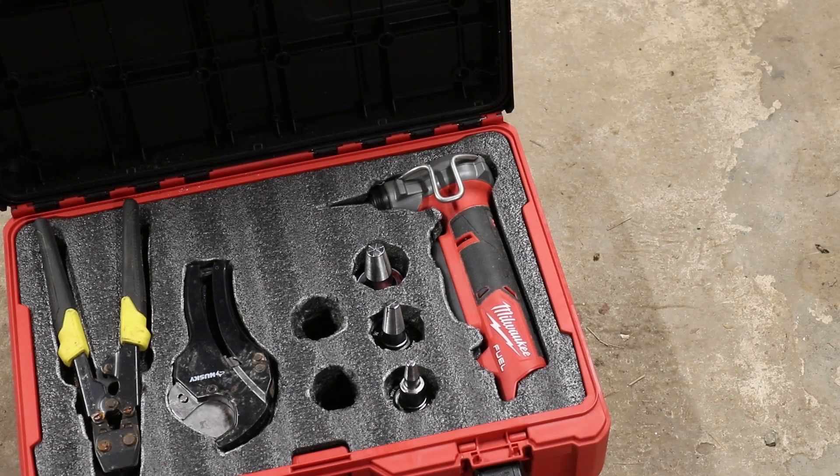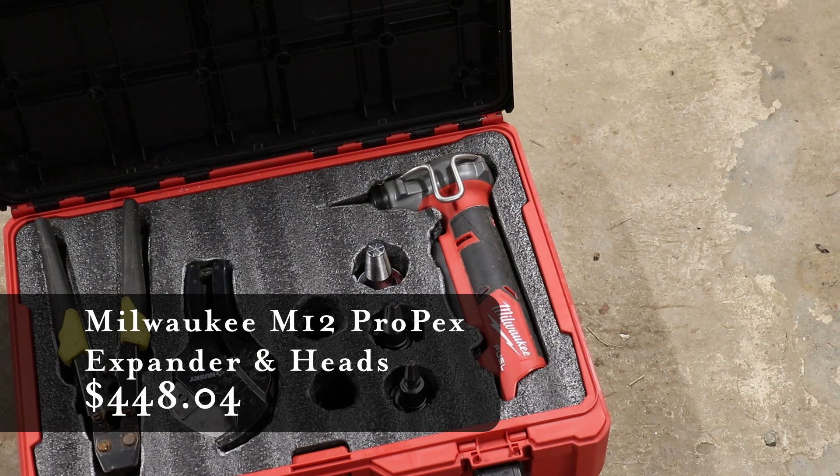I did have to buy some tools to make this project possible. The main thing was a Milwaukee ProPEX expander — I'm using PEX type A, which is an expansion type. I bought the tool and three arbors in half-inch, three-quarter, and one-inch sizes, which came to $448. We paid $371 in tax and $1,309 in freight — the heat pump, glycol, and fan coils were the three items with freight charges. This all came to a grand total of $22,410. That is a lot of money — it's hard to imagine spending that much on anything.